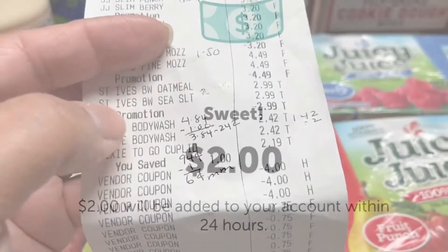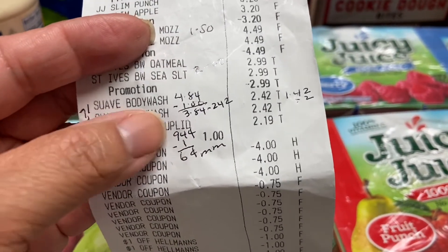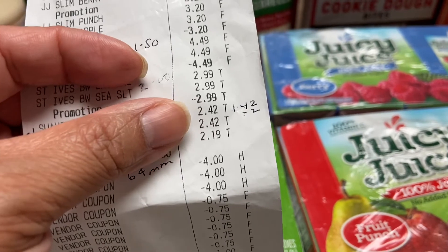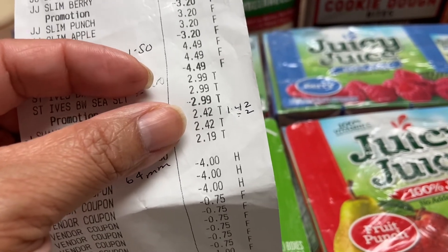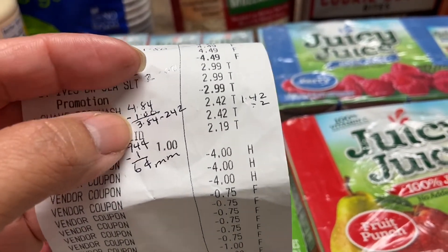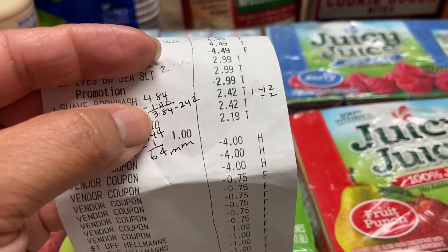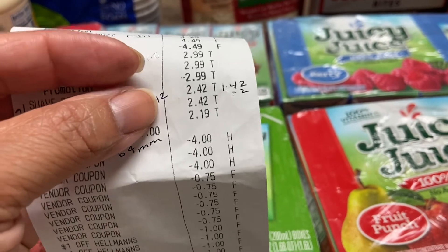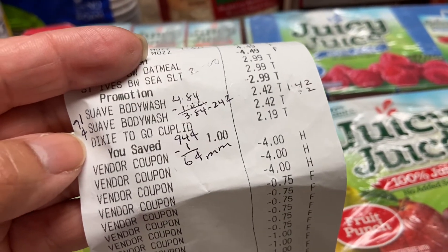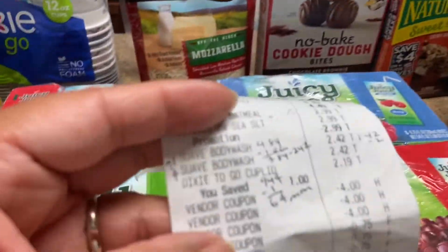There's also a deal I didn't show you in the store: the body wash is $2.42. There's a dollar off when you buy two of them, so I bought two — that's $4.84 minus a dollar, making it $3.82. But I had a buy one get one free coupon, so they took out $2.42. I wound up paying 71 cents for each body wash.